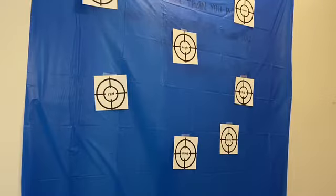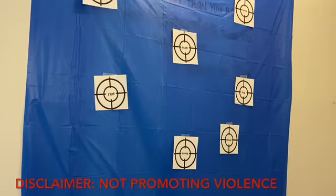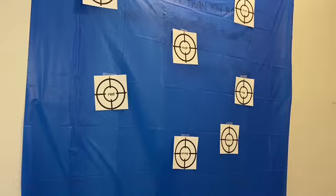Disclaimer: I am not trying to promote any type of violence. The activity we are using can be adjusted to your child however you feel possible. If you work at a school or facility that does not allow water guns, by all means use water balloons, other sport toys, or even spray bottles for this activity. I'm a teacher myself, so I totally understand.